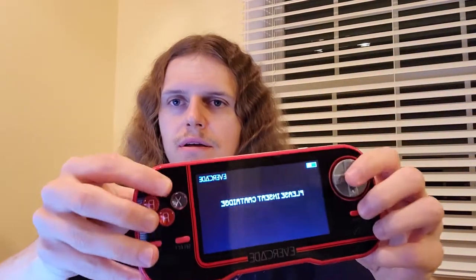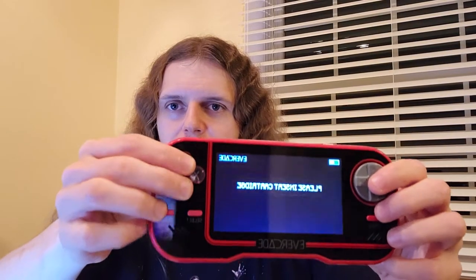I like the sound — classic video game sound. That's the startup screen. Inside the box is the three cartridges that came with the bundle: another Namco, the other Atari collection, and the Interplay collection.